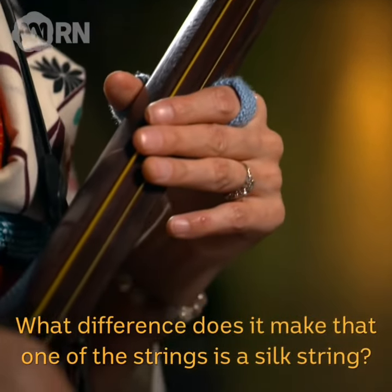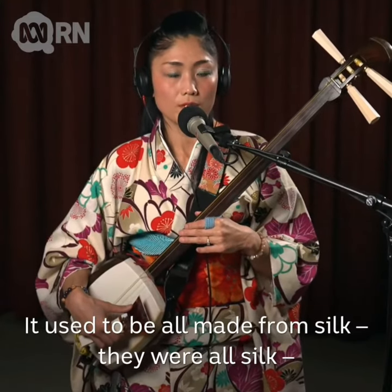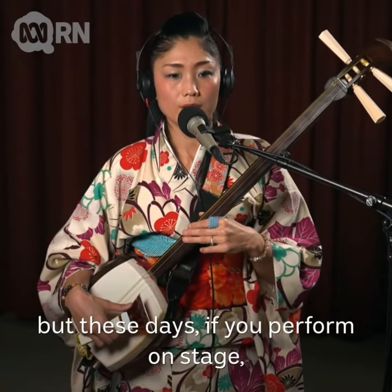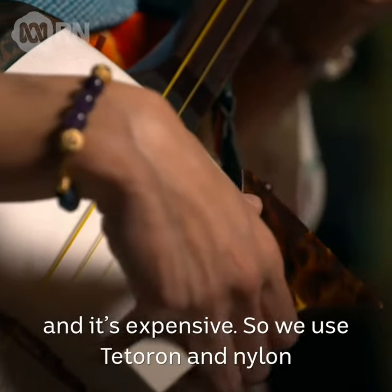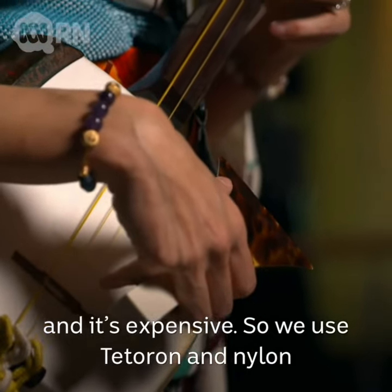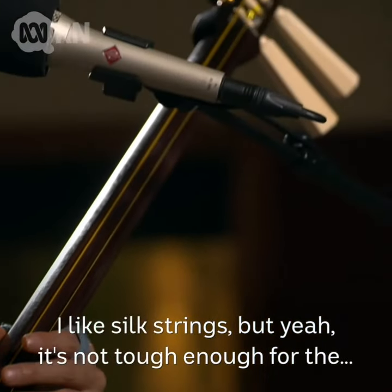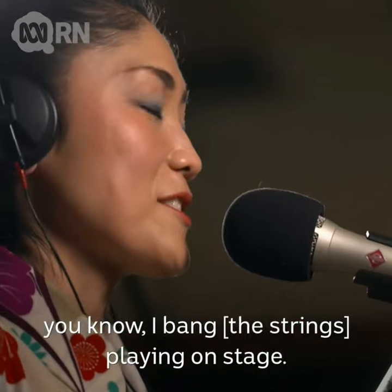One of the strings is a silk string — it used to be that they were all made from silk. But these days if you perform on stage, the silk one is quite delicate and breaks easily, and it's expensive. So we use tetron and nylon, which is much tougher and more stable. I like silk strings, but they're not tough enough for playing on stage.